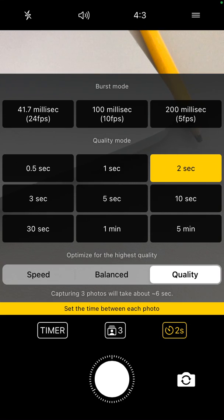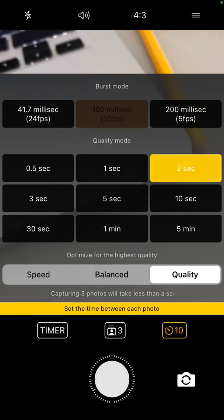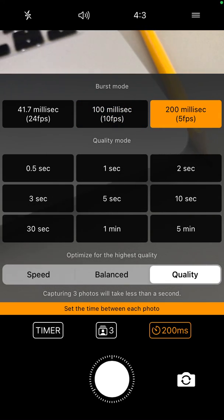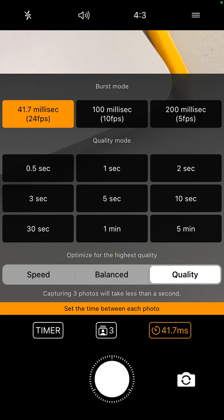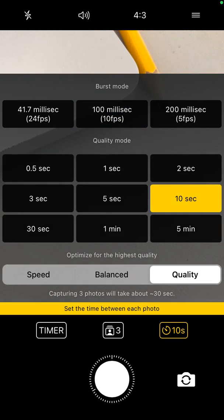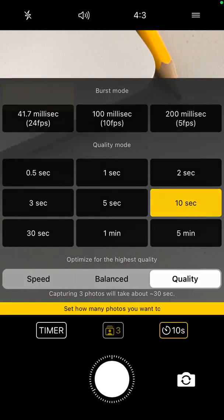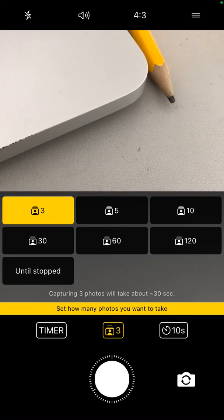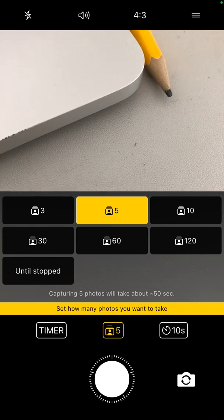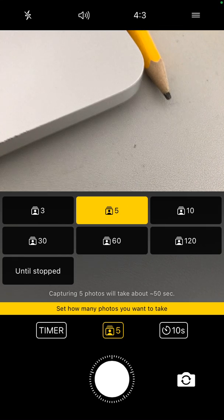This is the time between each photo. You can also set up a burst mode, which is like 40 milliseconds — the quality will probably be worse, but it can be useful in some situations. So you can set up like 10 seconds, and during those 10 seconds, you can choose to take three photos or five photos. You can see at the bottom that capturing five photos will take about 50 seconds.